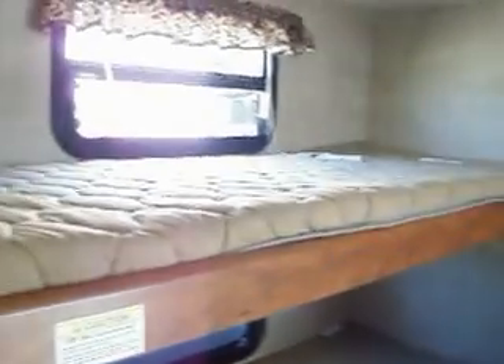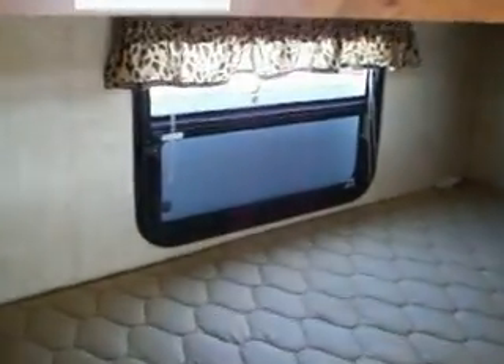In the bunk area there is a quad bunk. They each have their own window and they each have their own light.